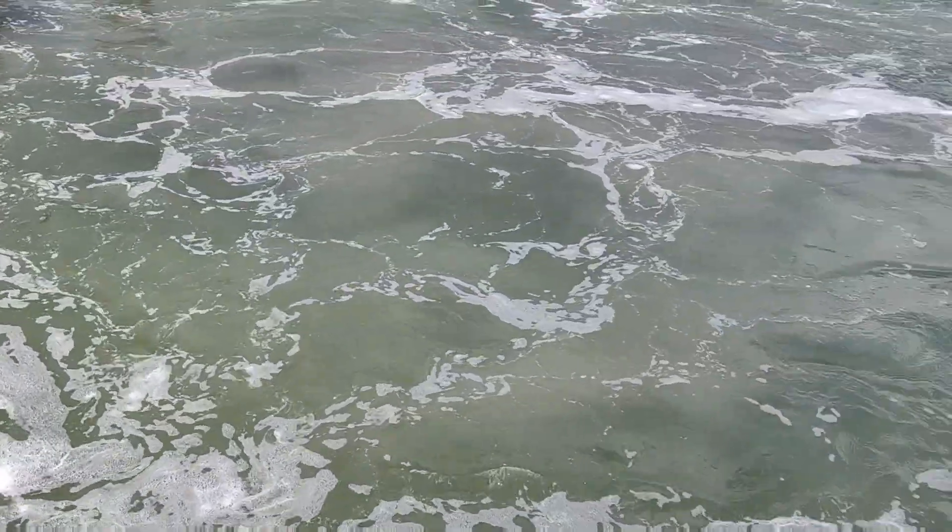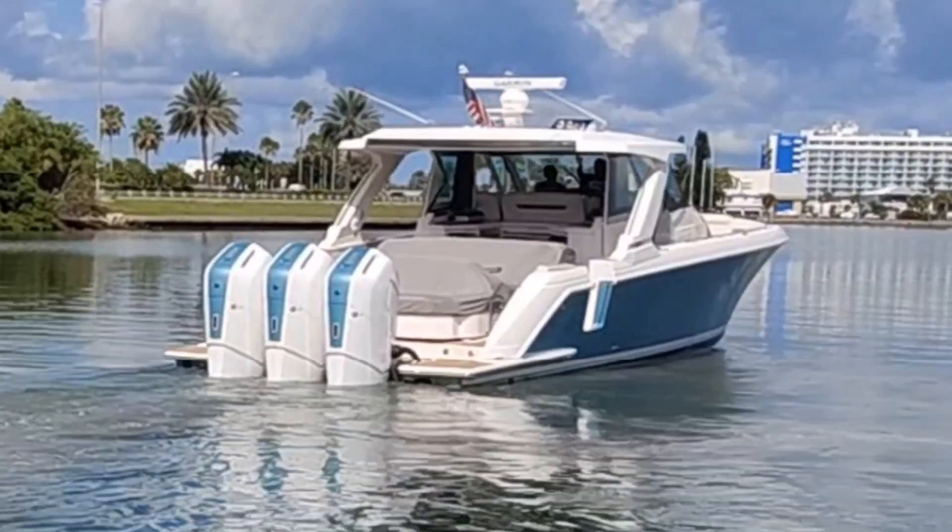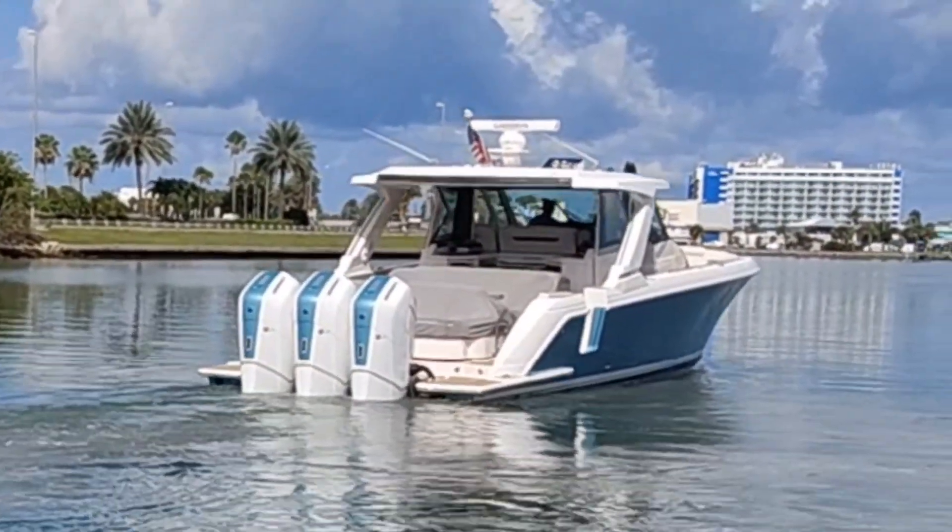Look at Jim stirring it up over here with the 48 Tiara — going home.